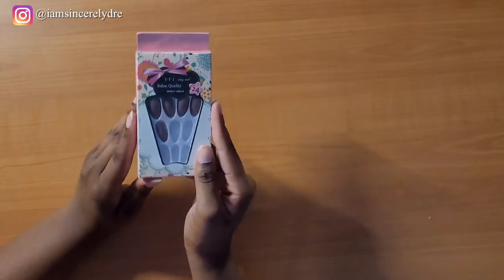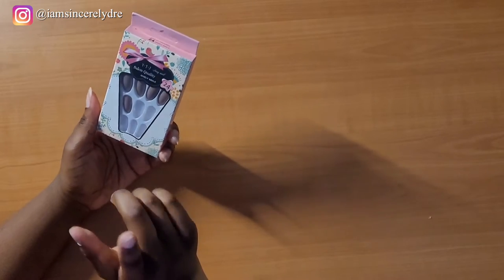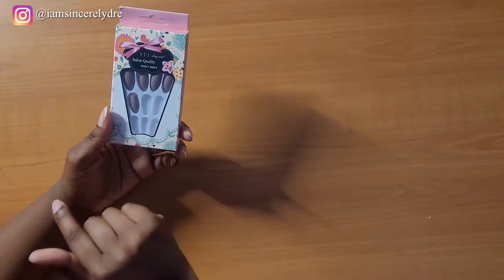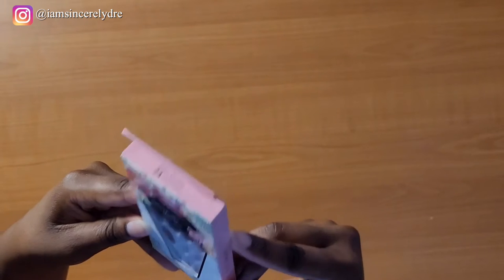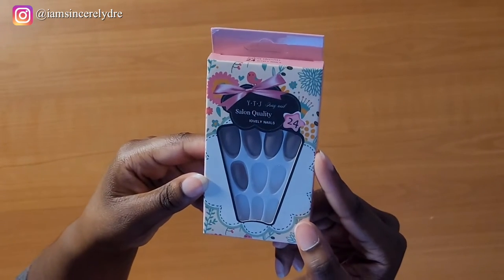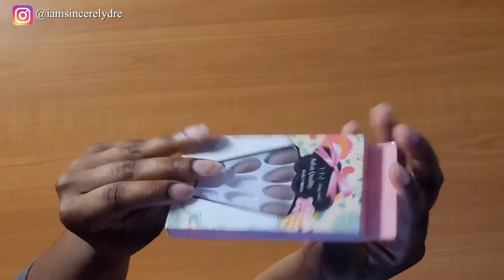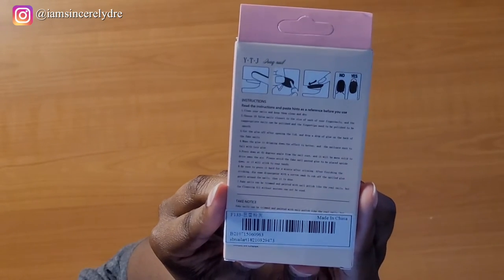Here are the nails I got from Shein. It does come with all the nails in there, but I did buy this a couple months ago. I went through to check and make sure they were going to fit my nails before buying them, just so I knew if I needed to return or not. This is what the package looks like — it just says YTJ, something nail. And then 'salon quality lovely nails.' It says it comes with 10. The name is on the side and then instructions on how to put them on.